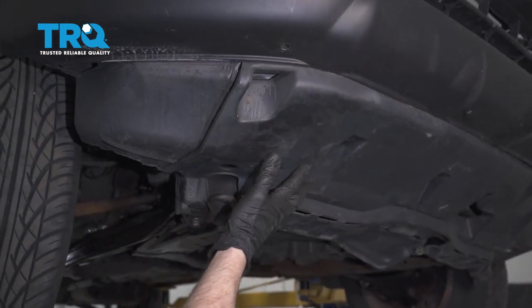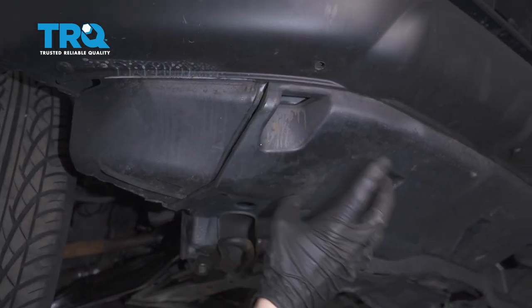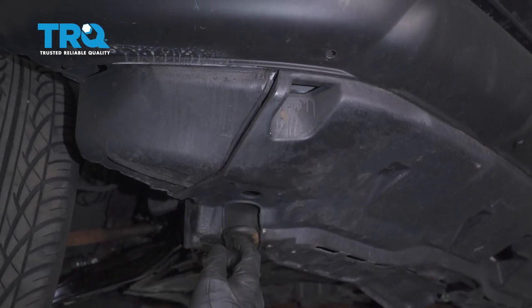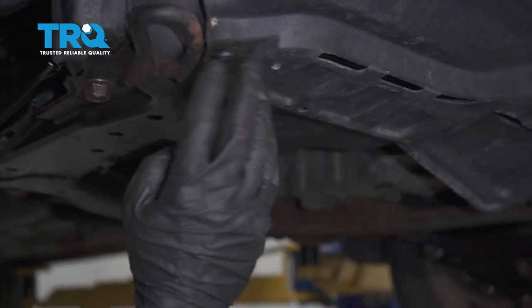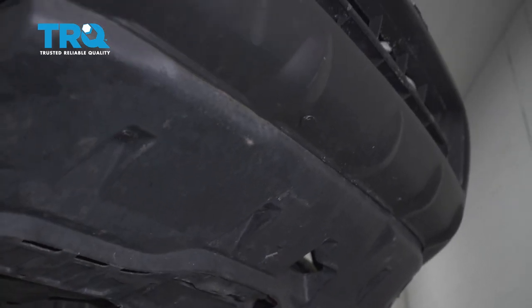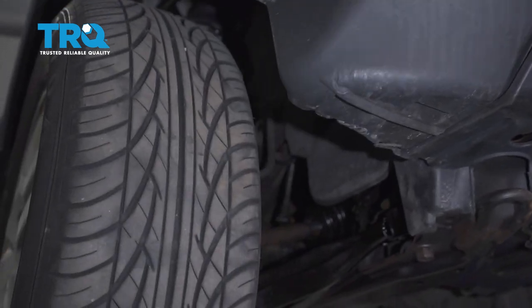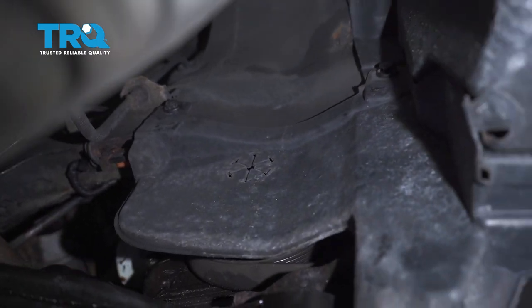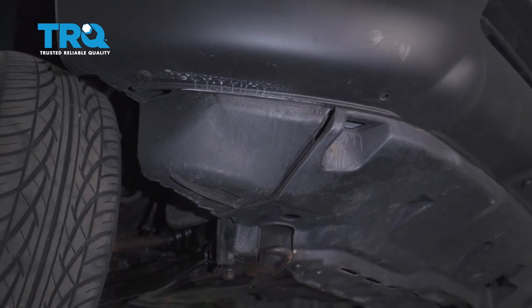From underneath the passenger side of the vehicle, the area we're going to have to access is right up along here, so we have to remove this lower panel. Looking at the panel, you're going to find several push clips — some located along the backside, generally some in the middle, and then all the way along the front. Not to mention up inside the wheel well, you're going to find two more up against that side plate. Go ahead and remove all of them from this side, pull it down and out of the way, and then we can remove that line.